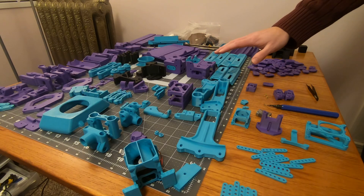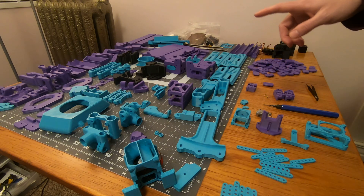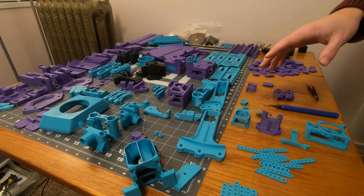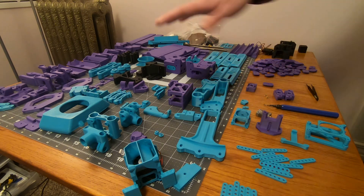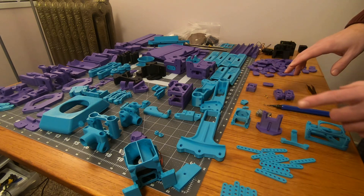I'm going to do it in a different order than the build guide tells you to, because I'm keeping my printer — which is back behind you — intact for as long as possible, so that if there are any other parts I need, I can print them before taking that apart.